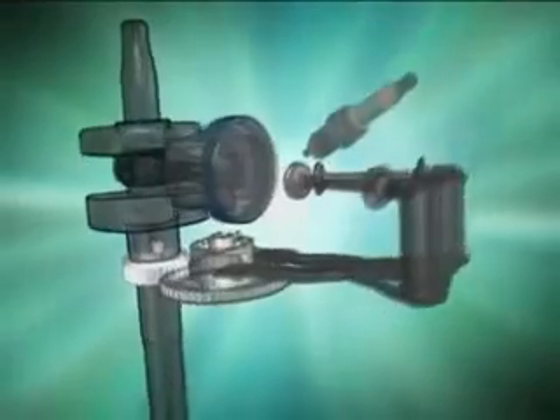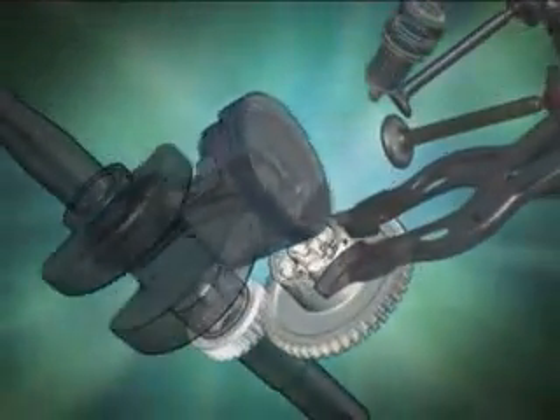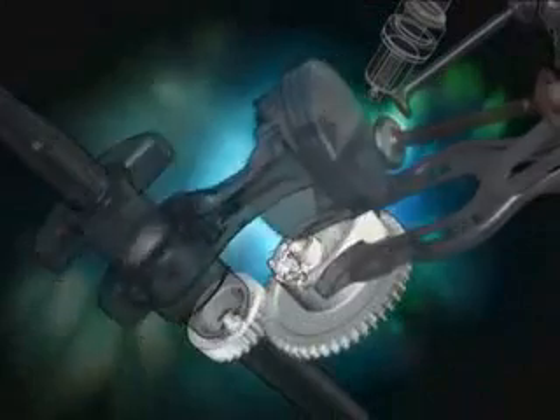Coupled with the even motion of the DOV lever valve train system, the result is a smoother running engine.